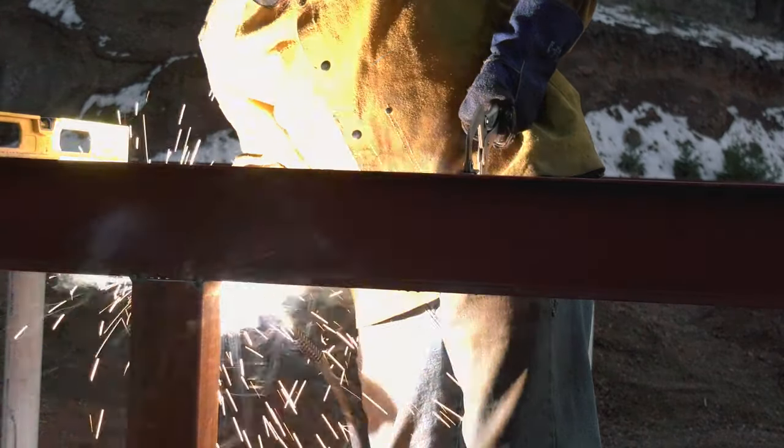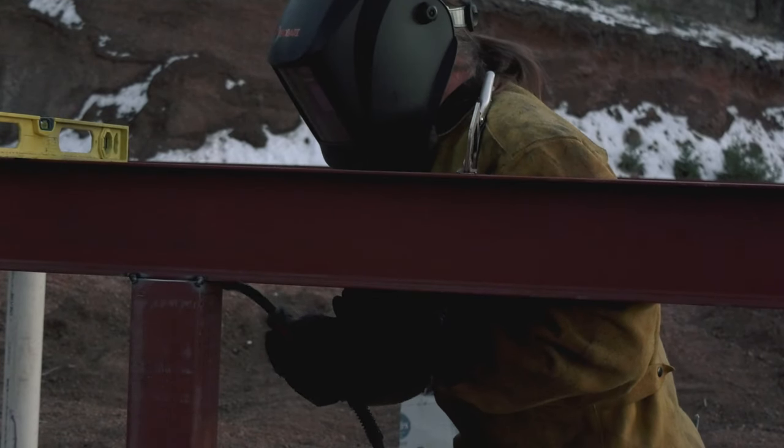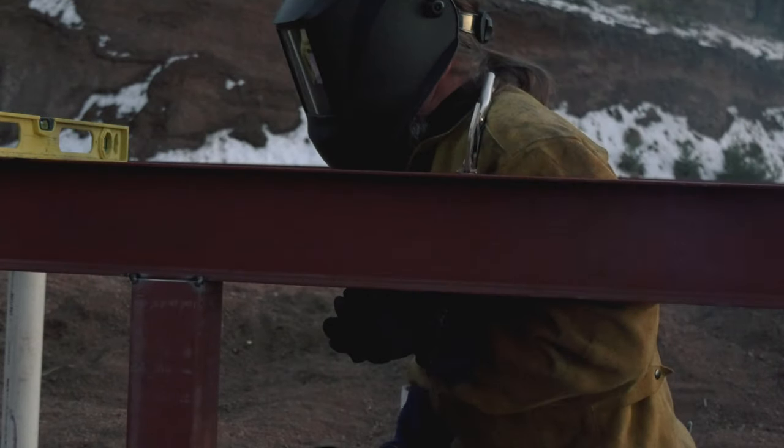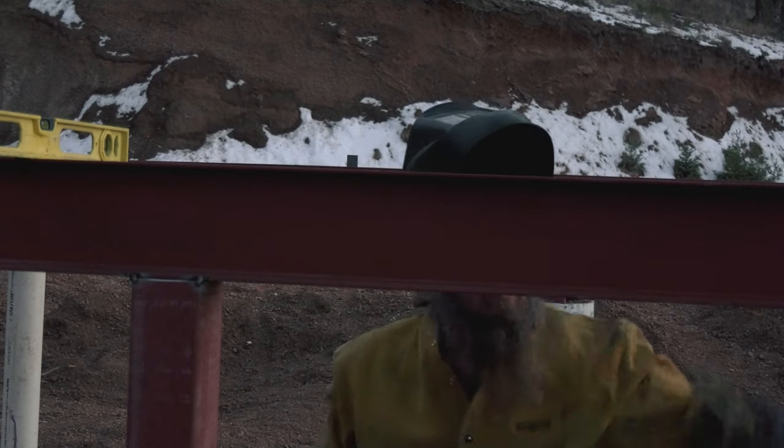I've said this before but I'll say it again — the one thing I would change is I would have a basement put in instead of the post and pier foundation. By the time we realized that we wanted to switch, it was going to be too expensive and we really couldn't afford to do it, so we have the post and pier foundation.